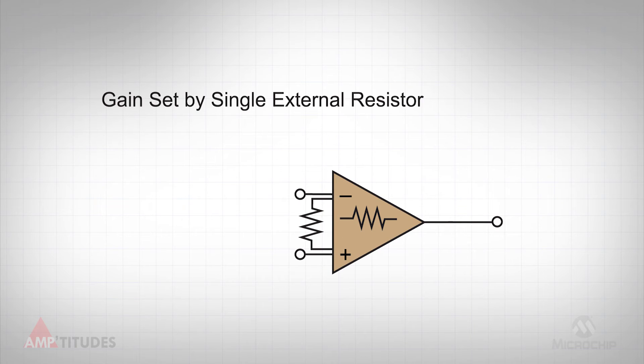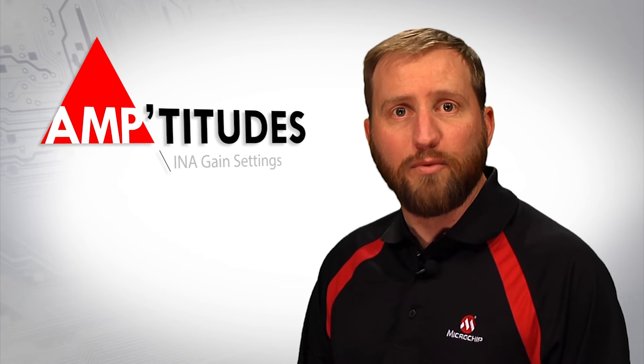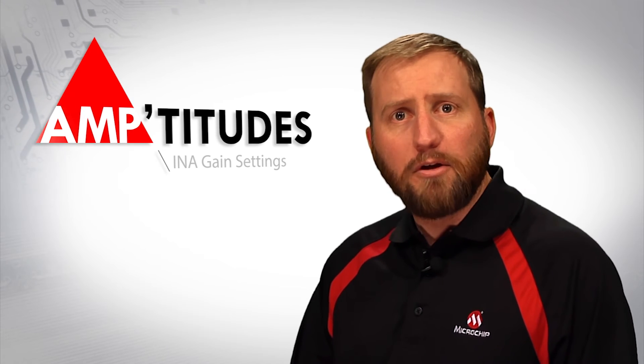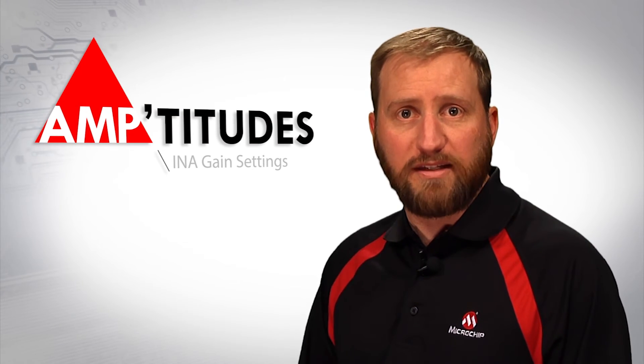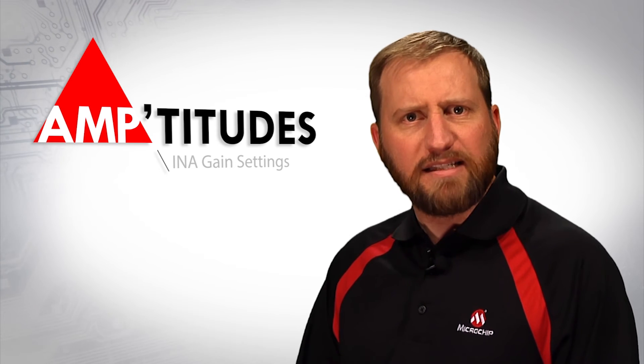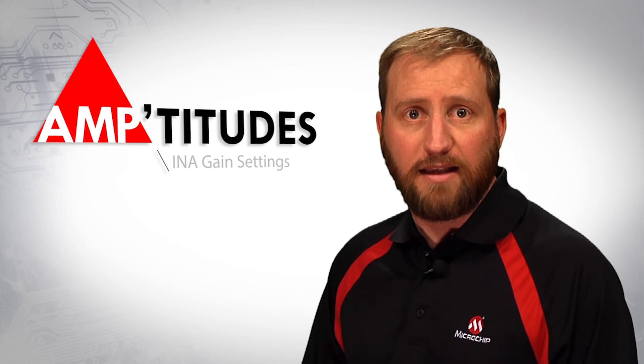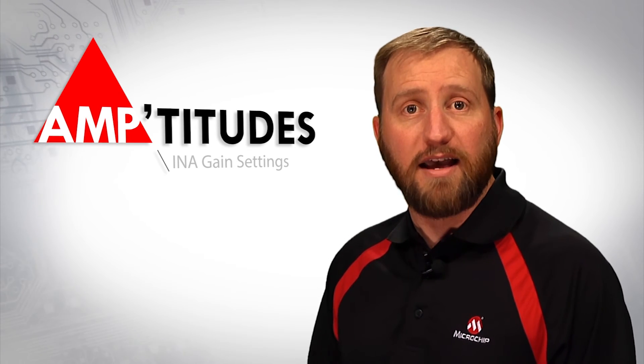However, there are disadvantages to this single resistor approach. Whether using one or two external resistors, the gain is set via the ratio of two resistors. In the case of a single external resistor, it is the ratio of an internal resistor constructed within the IC and the external resistor provided by the user. This technique requires the internal resistor value to be accurately known, such that the user can set the gain properly. Most manufacturers must trim this internal resistor in order to get this level of accuracy. Another disadvantage is that the internal resistor and external resistor will have different drift characteristics, which will lead to gain errors across time and temperature.